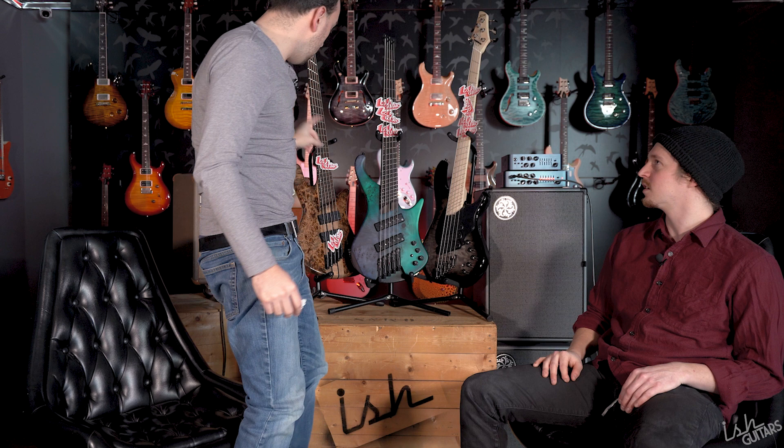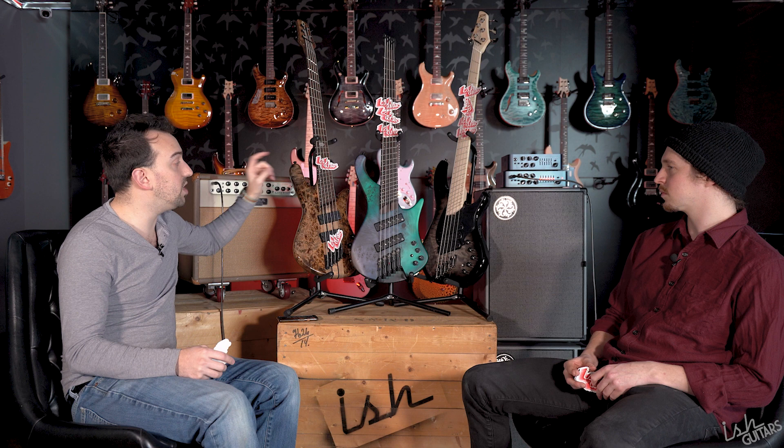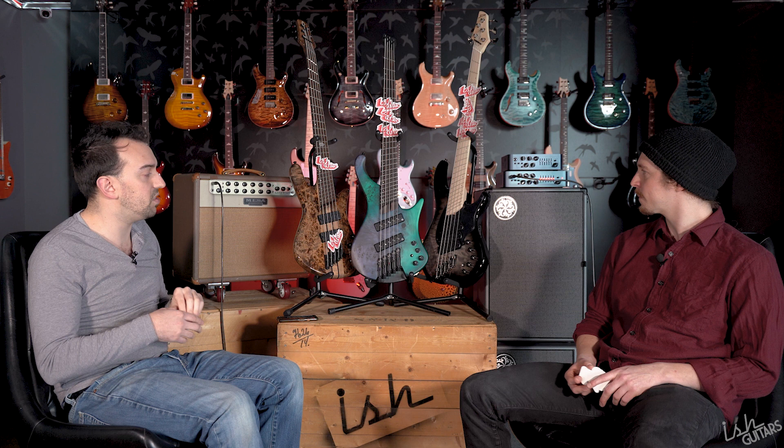QC goes Dingwall, and body construction goes Spectre. The Ibanez is a veneer top, bolt-on, but does have an awesome multi-ply Wenge neck that is phenomenal. The Dingwall has a one-piece maple neck, also bolt-on — good quality neck but without any of the fancy features the others have. The Dingwall body is also a veneer top, so it doesn't score extra points there. Both Jay and I are going Spectre for body construction.